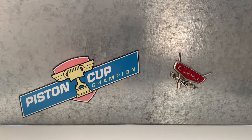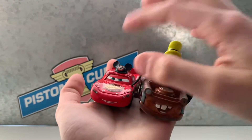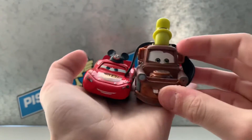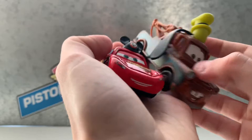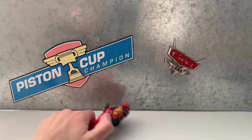Hi guys! So today, if you've seen the thumbnail you already know, but we are doing the Mater and McQueen — Disney Cars. So let's get into it. First is McQueen.